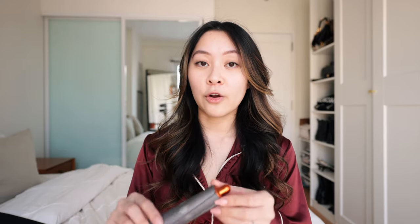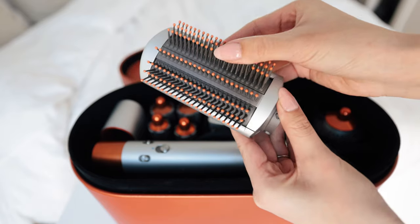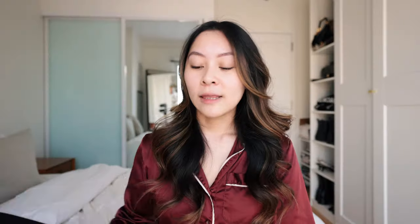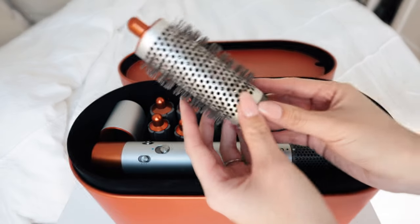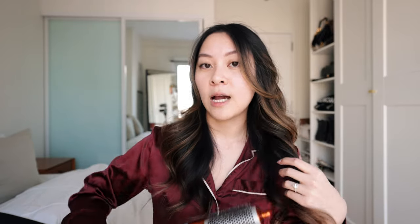Also keep in mind these are the shorter barrels. They do sell longer ones on their website separately if you have longer hair, but my hair is pretty long and I haven't had any issues, as you'll see in the tutorial. Next we have the firm smoothing brush with firmer bristles, and the soft smoothing brush with softer bristles. Lastly there's the round volumizing brush, which I love for the front pieces of my hair since they're a little shorter. Like all the other attachments, it's a two-in-one — you can blow dry and style at the same time, adding wave or volume.